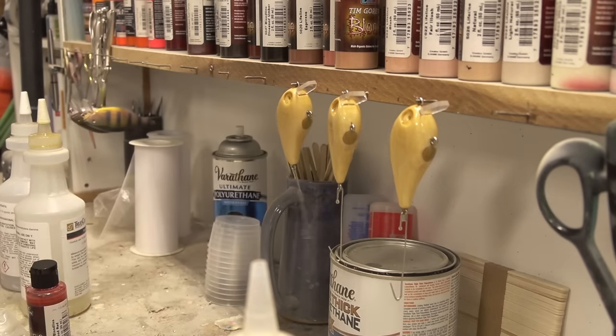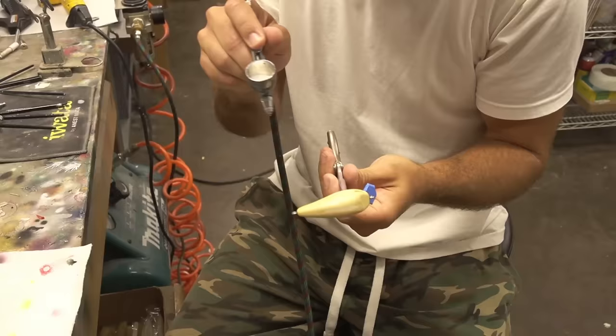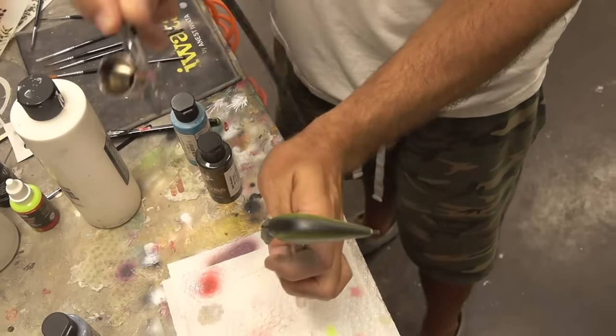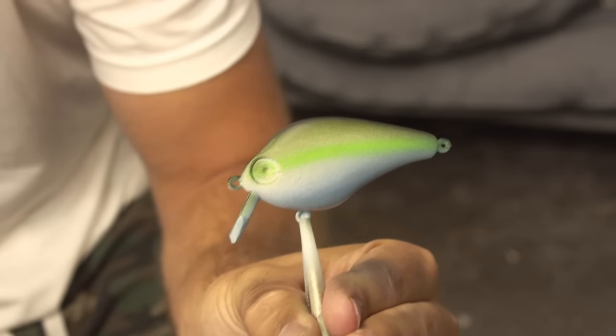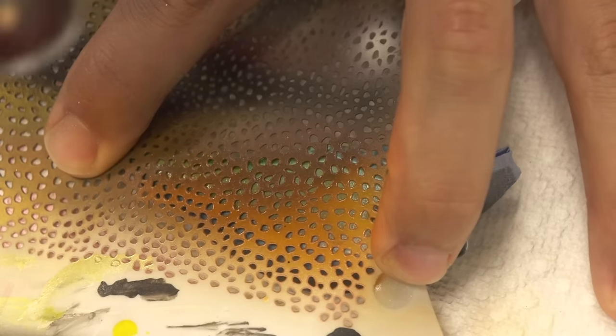Those help the polyurethane drip off. Those are looking clean. That's actually going to be a gold shiner — that's the base coat for it. This will be the base coat for a shad, and this will be some kind of sunfish — that would be the base coat for it.